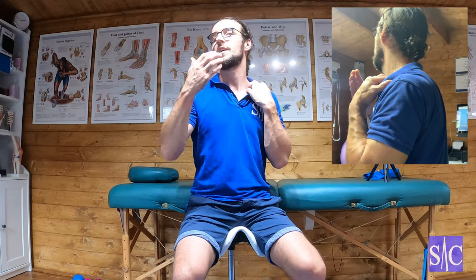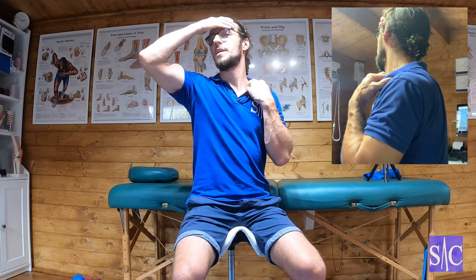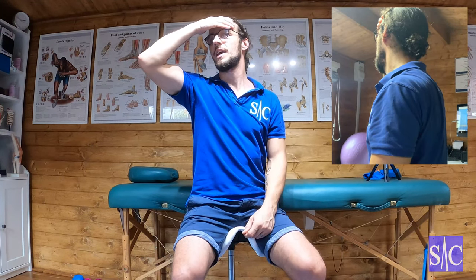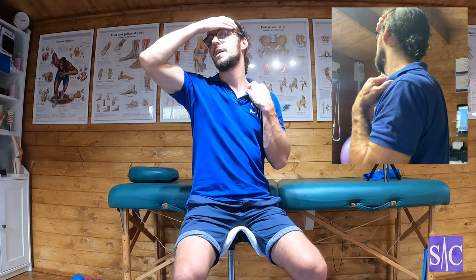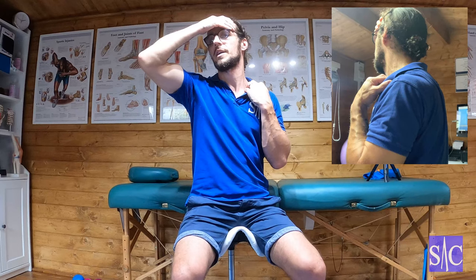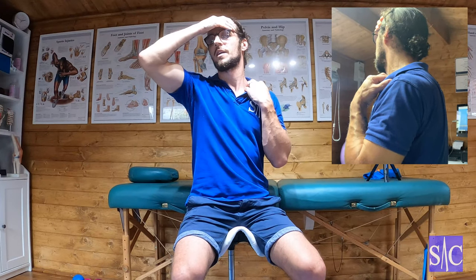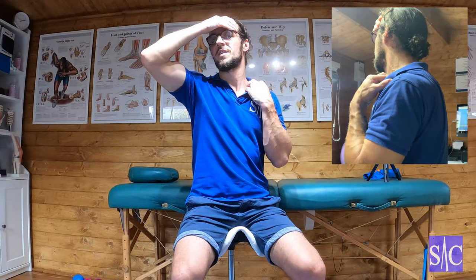Once I've got the beginnings of a stretch, I'm going to take this hand and put it on my forehead. The action I'm going to make is to rotate my head forward and down, but gently — about 30% effort — and I'm going to block it with my hand so I feel the stretch. Now I'm rotating to the left and coming forward slightly. Hold that for 10 seconds.